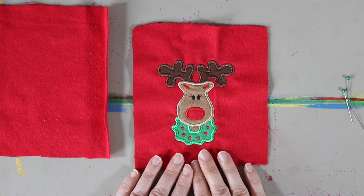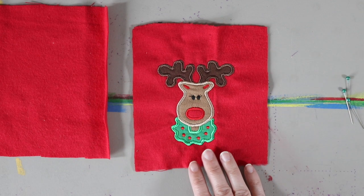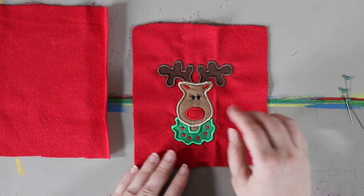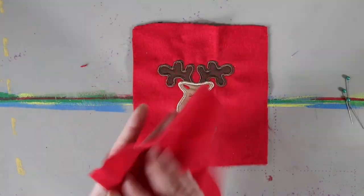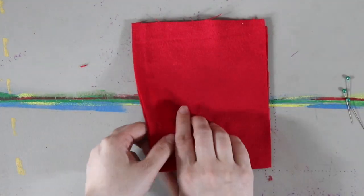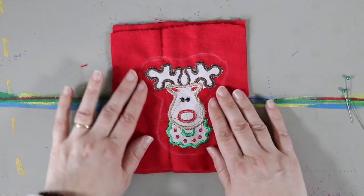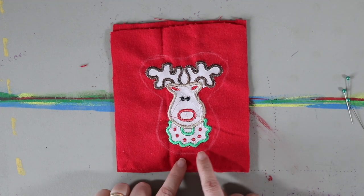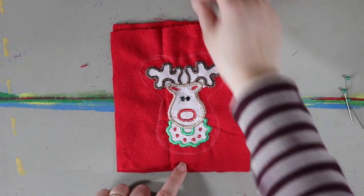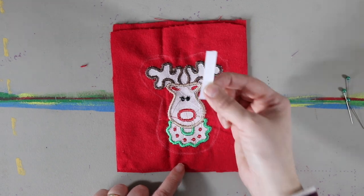I embroidered him out — he's a 4x4 embroidery. I'm going to put him together like this: I have another piece of flannel which I'll add on top. I'll flip it over because I'm going to sew the edges together, and as you can see I've already marked where I'm going to sew. I need to add a ribbon to it.